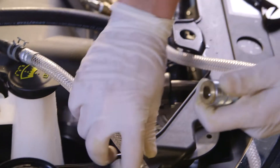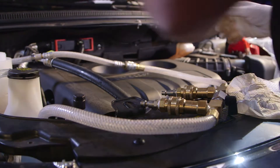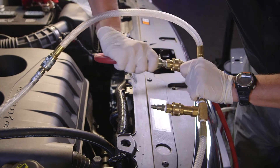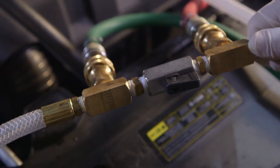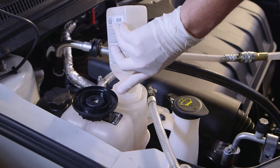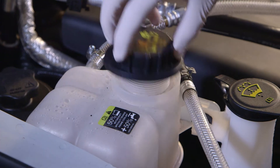Connect the ends of the supplied flush loop to the degas adapters. Connect the Coolant Clean 3 to the two open ports in the center of the flush loop using the provided quick seal fittings so that the green supply hose flows new coolant in the opposite direction of normal coolant flow. Connect the red return hose to the other port. Open the ball valve on the flush loop. Install VS7 cooling system rapid flush into the degas bottle and replace the pressure cap.